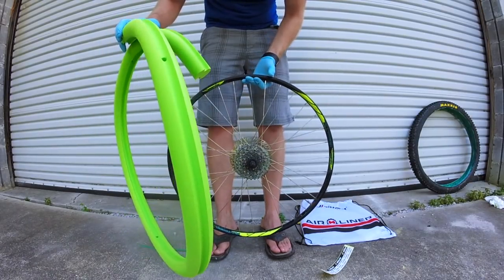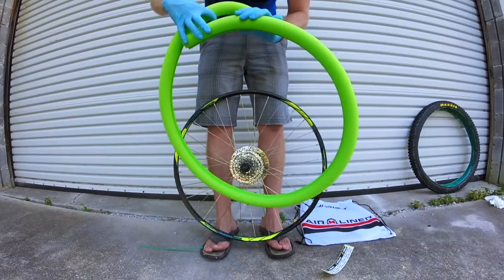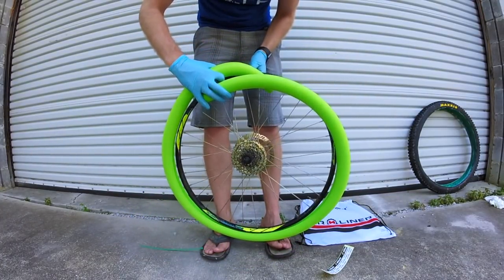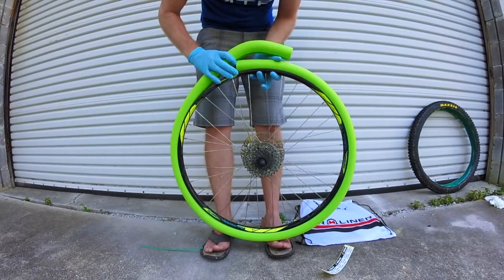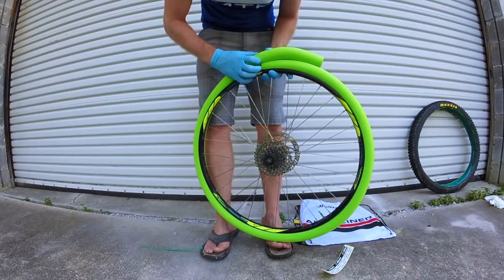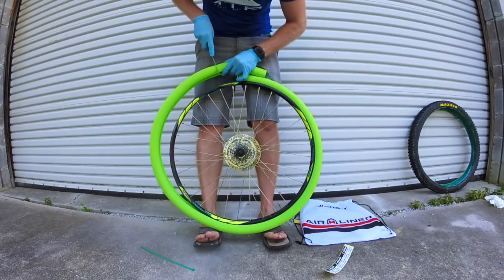This airliner is sized for a 29-inch rim, but I'm on 27.5, so we're just going to dry-fit this around the rim, mark where it lines up, and cut it with a sharp razor blade or knife.